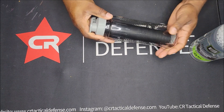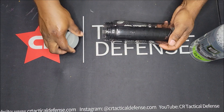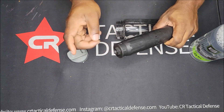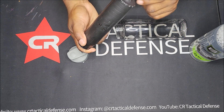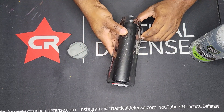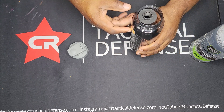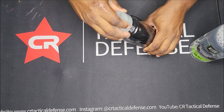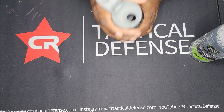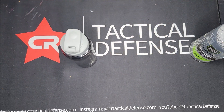I got these containers at Dollar Tree — they fit the suppressors, I can close them up and let it sit overnight. This is the Banshee, probably the longest one I have. I'm going to take this off just to see how much fits in there — I'll fill up the whole thing and put a top on it. If I want to pour the solution out, I can do that too. I only paid a dollar twenty-five for these at Dollar Tree.